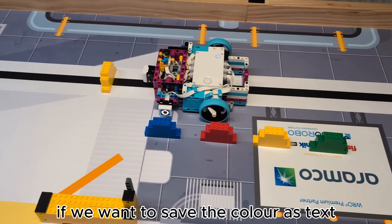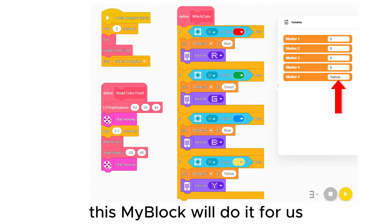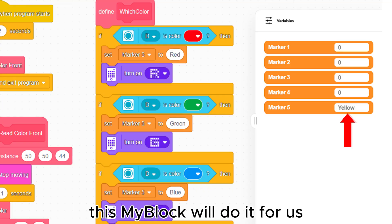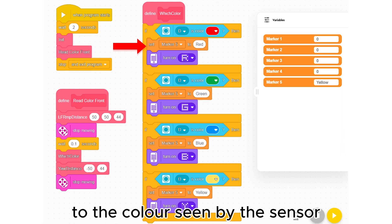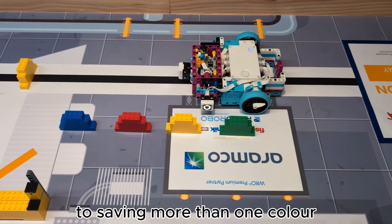If we want to save the color as text and confirm it on the robot's display, this my block will do it for us. We set marker 5 to the color seen by the sensor and display a letter on the hub. Now let's move on to saving more than one color.